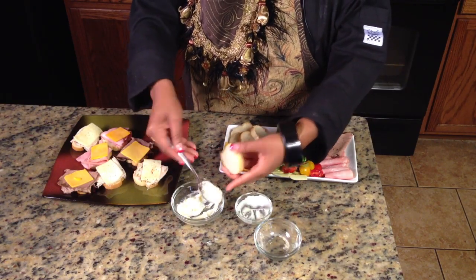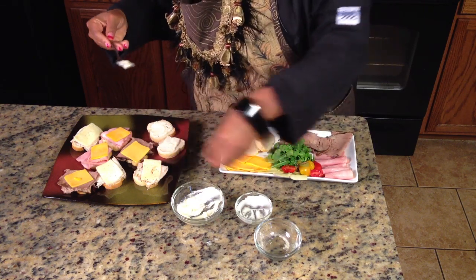You can't do this wrong, so any combination you choose to make is fine. I promise they'll all be eaten.